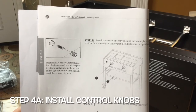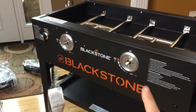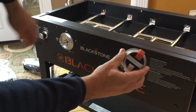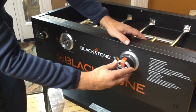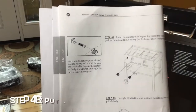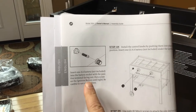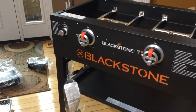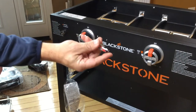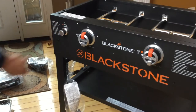Onward to step four — we're going to install the control knobs. Just push those in place on the relevant spots on the grill, right there and right there. Make sure the orange part is up and just push on — that's it. We also need to insert one battery into the ignition button terminal facing out. Turn the cap counterclockwise, you'll see a little spring in there — the positive end goes out — insert the battery and then tighten the cap back up.